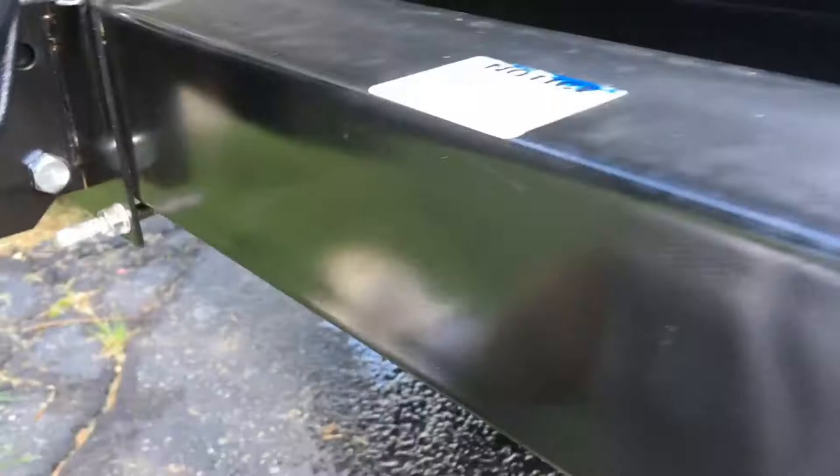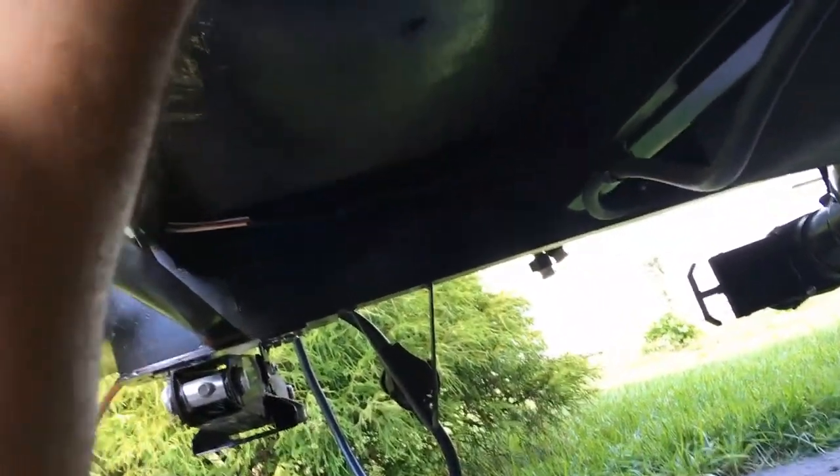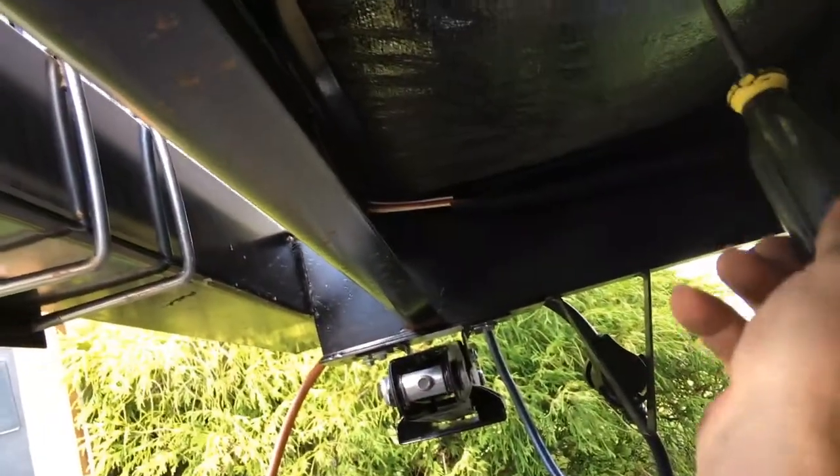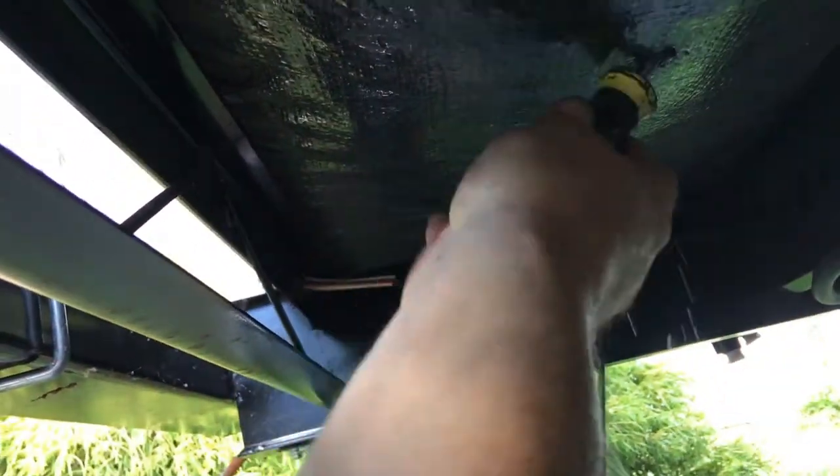So I guess from taking that shower with the trap that wasn't hooked up, this whole insulation piece filled with water. I noticed water dripping down, so I made a little hole here to try to get the water out — and there's something in there loose. I don't know what it is.